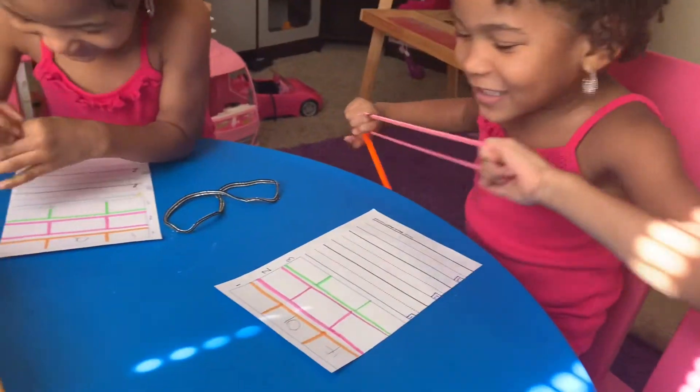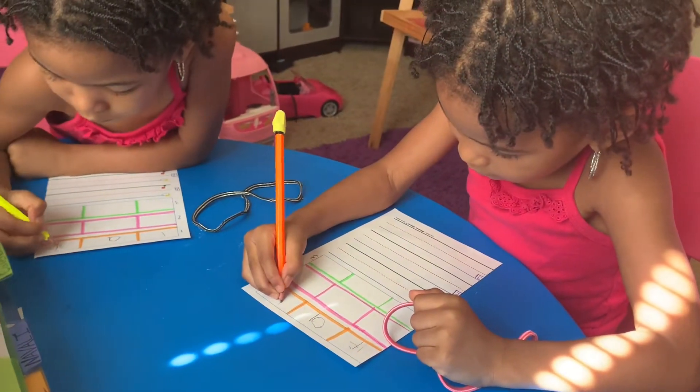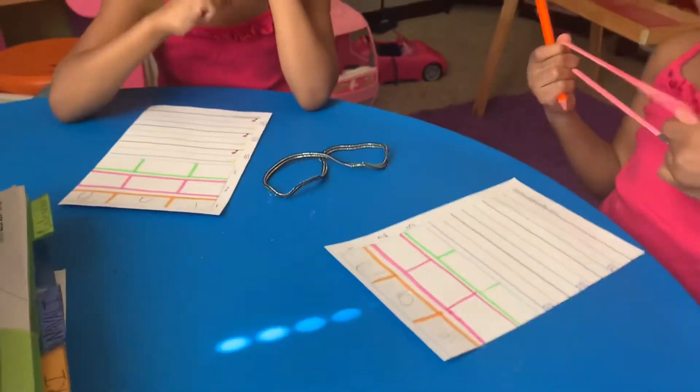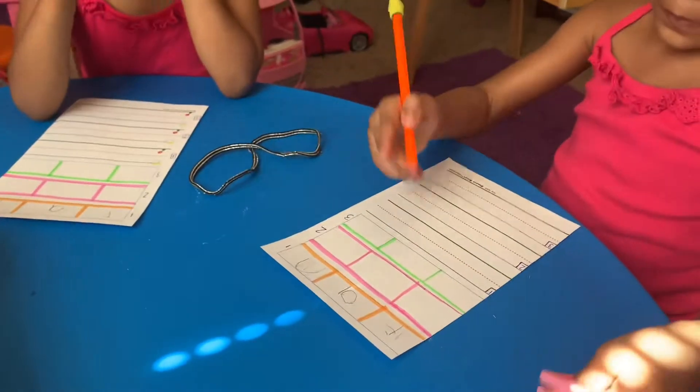Good job! I don't want to give it away for you. After they write their sounds, they go to the first line and write the word out. So go ahead and write 'fan' nice and neatly.